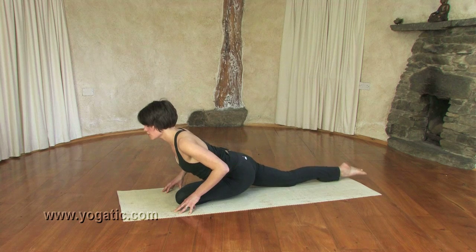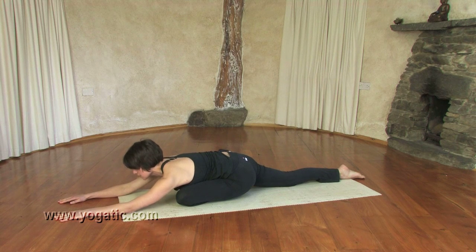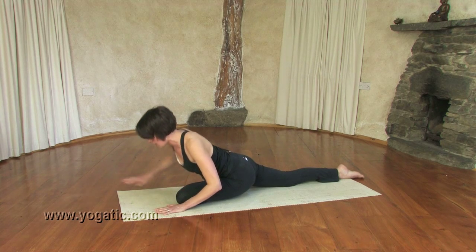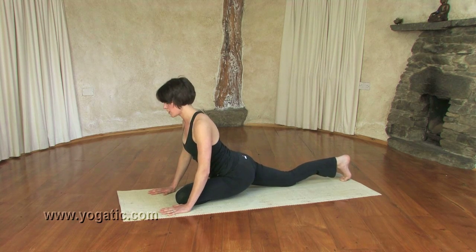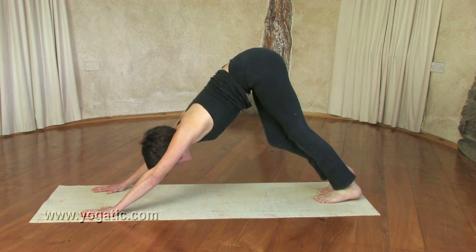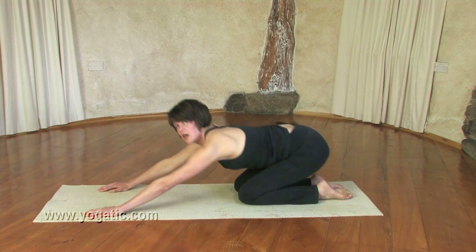Feel that deep stretch happening in the hips — this is really opening and releasing tension there. Then release the toes on the right leg, come onto the arms, and slide down into the ground. This is a deep stretch for the hip; your back should be able to release down. Avoid dropping into the hip — keep the hips aligned — and you can bring your head down. When you're ready, come back up onto the hands, tuck the toes under in the right foot, and on an inhale come up into downward dog, walking and padding the feet to release the hips.